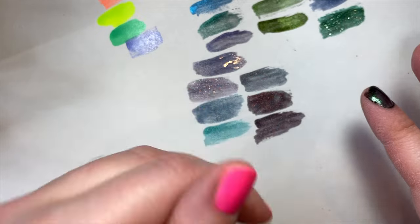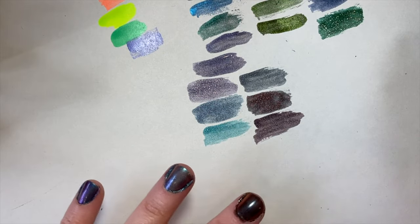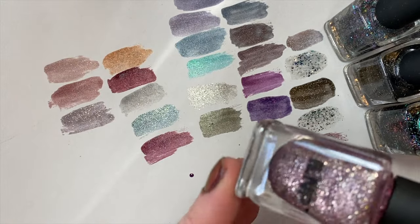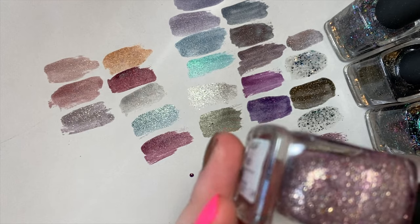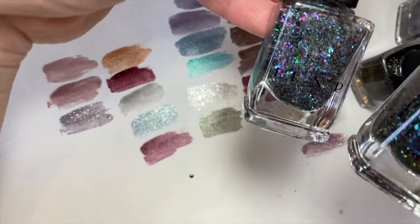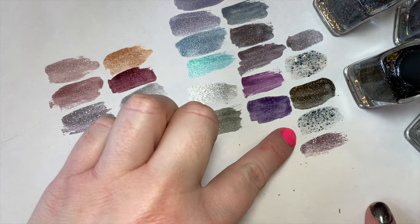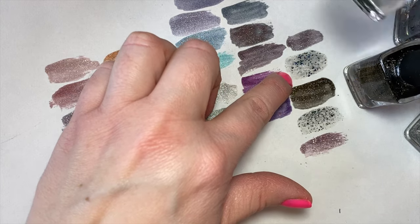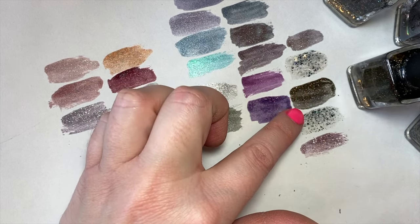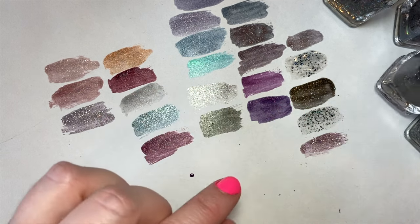Those are some of my favorites from ILNP — they dry pretty quickly and last really well. Now swatching the rest: Smitten is a great rose gold with a rose shade and some golden shimmer. Supernova and Paradox are both toppers — very similar to each other, really nice toppers that you can also pile on to use as an actual nail color. Caesar is an olive green with a little bit of brown and some rainbow shimmer — actually a really beautiful shade.